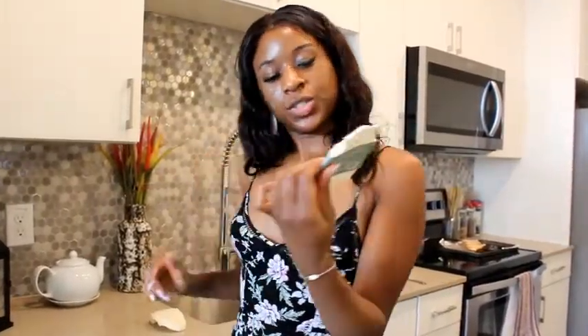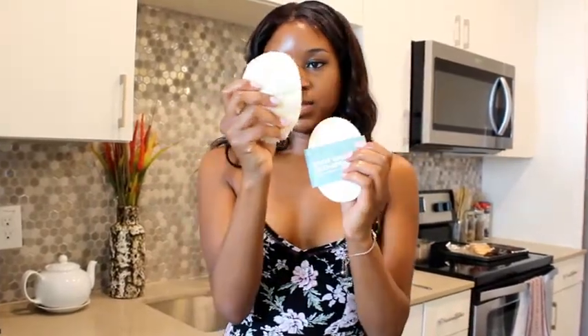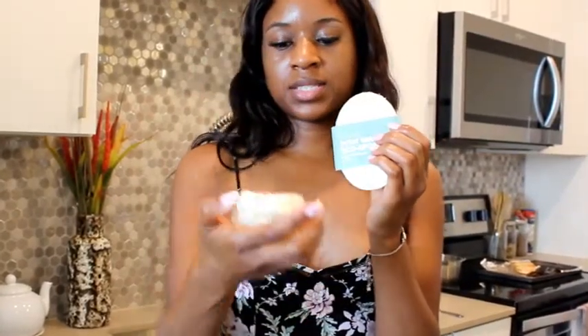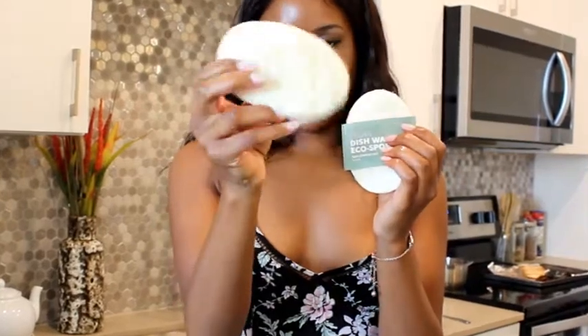The Vegan Dishwashing Eco Sponge comes in packs of three. This is what it looks like once you've actually wet it, and it actually works very, very well. Very durable but also malleable, so it's perfect for washing glasses and you don't have to worry about it falling apart as you use it. If you like this Try It Out Tuesday, be sure to give me a thumbs up and subscribe if you're not already subscribed to my channel. Thank you for watching. Bye.